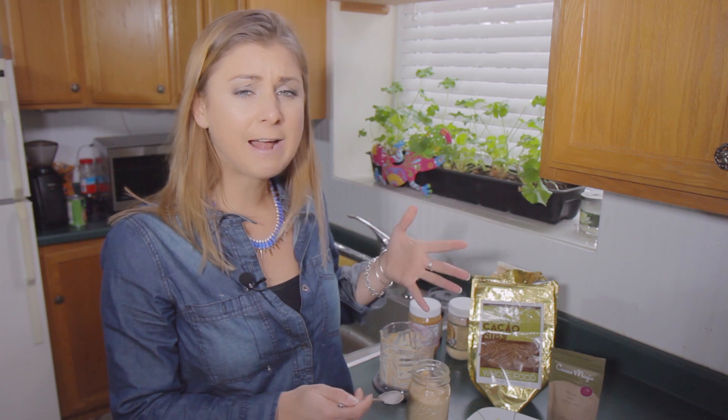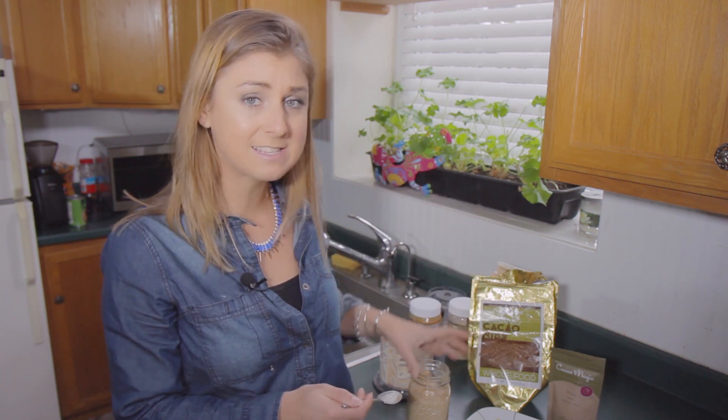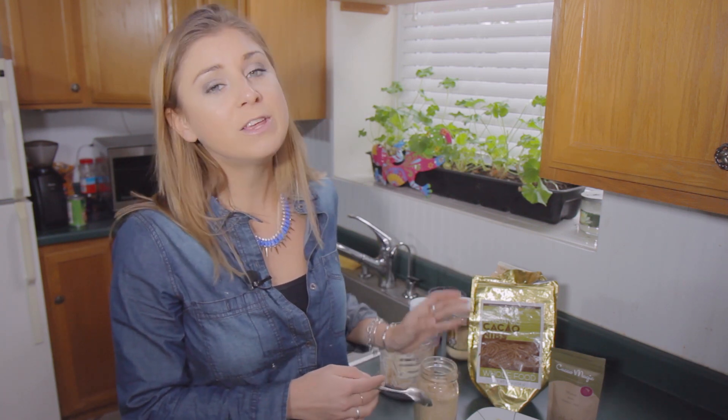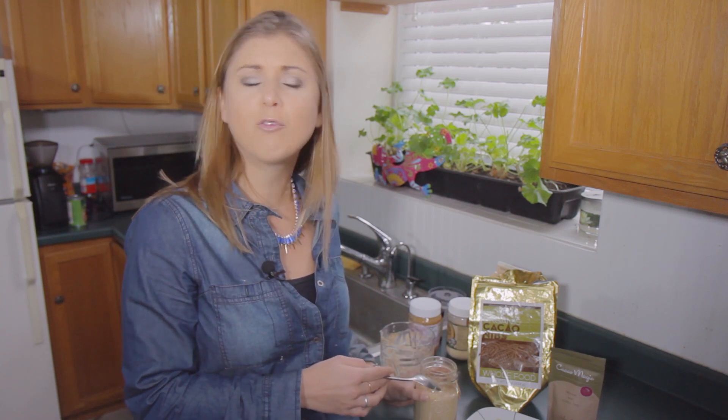I like to dip my celery sticks into the peanut butter hummus. You can also do apples or some gluten-free crackers. Hopefully you enjoyed this video — for more amazing snack recipes and before-school recipes, check out my playlist listed down below. I'll see you guys soon.